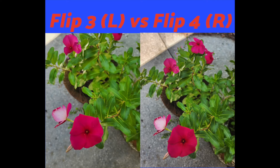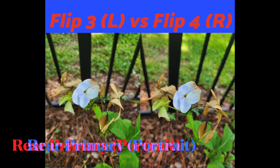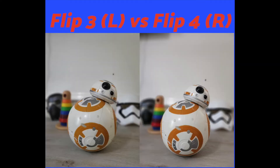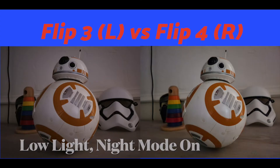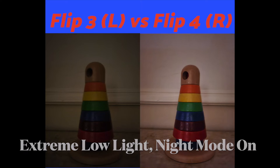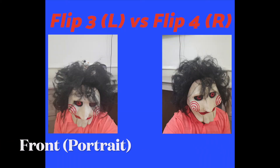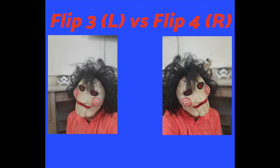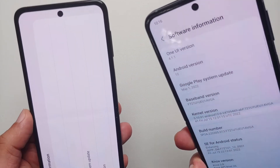Both the Z Flip 4 and Z Flip 3 have the same cameras. The key difference is the main sensor pixel size: 1.8 microns on the Z Flip 4 versus 1.4 microns on the Z Flip 3. This means the Z Flip 4 performs a bit better in low-light photography. Megapixel counts on the front, back, and wide-angle are identical, and overall picture quality is comparable — the Z Flip 4 just has better low-light shots.